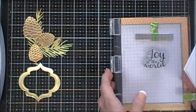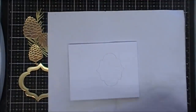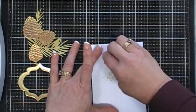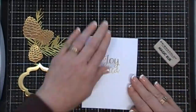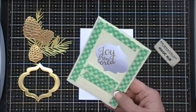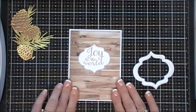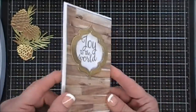I'm grabbing scratch paper and gold embossing powder, going over the sentiment, then melting it. Once it's all melted, I'll use an eraser to erase the pencil marks. I already added foam tape behind the wood grain pattern paper, so I'm removing the release paper and placing it in the center of the card base — everything lines up nicely. I also added foam tape behind the little frame and I'm sticking that over the window on the card base. I love the dimension this gives.